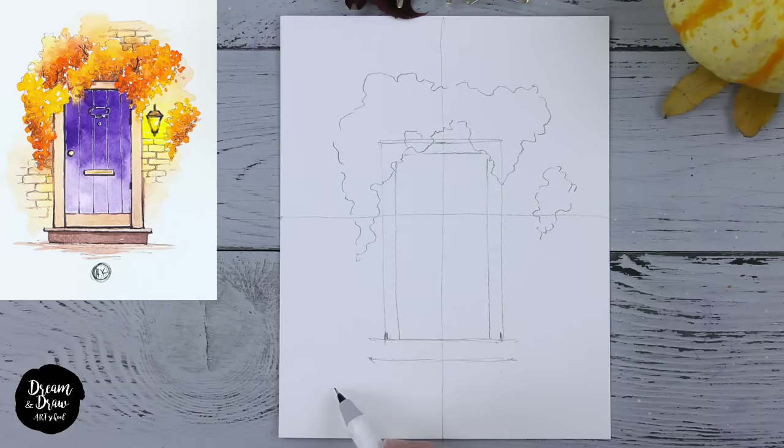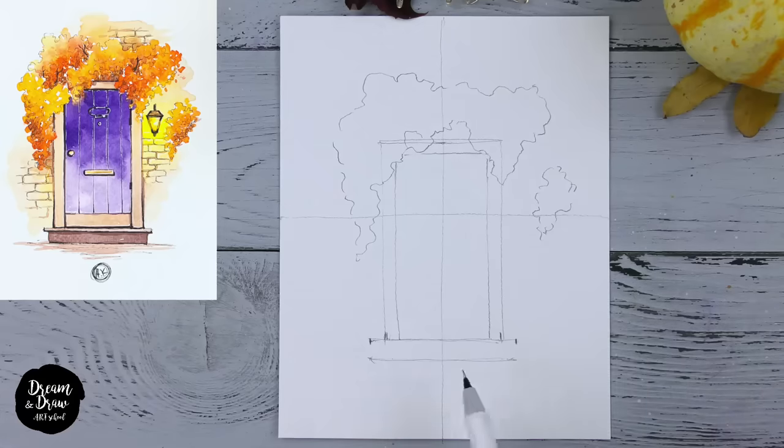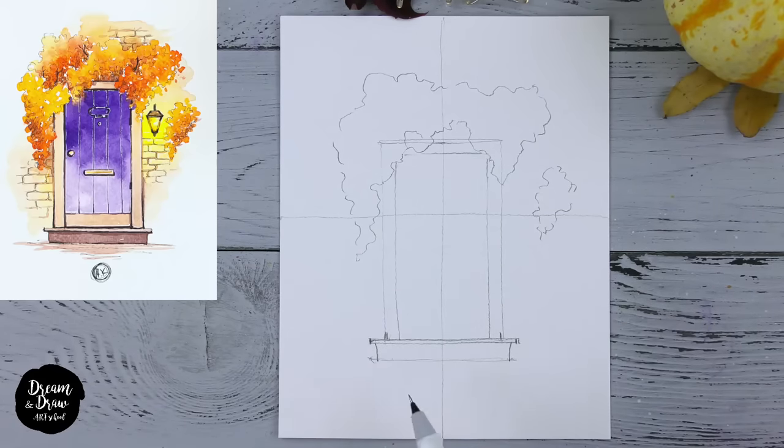Now let's make the other details for the stairs. The first line — making a double line — so I make just two lines down, one line here and one here, and then I connect them to show the top surface of the stairs. Then we draw one line here and one more line here. The stairs are ready. Now let's draw lines to show the bottom part — maybe the ground or something here.